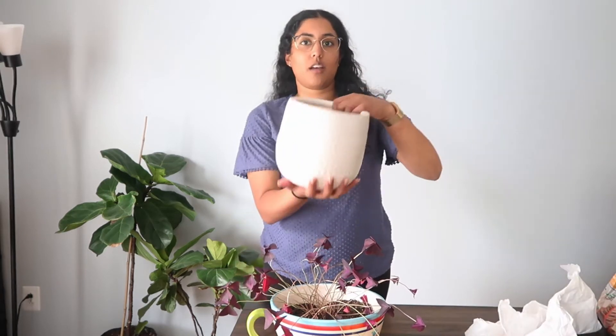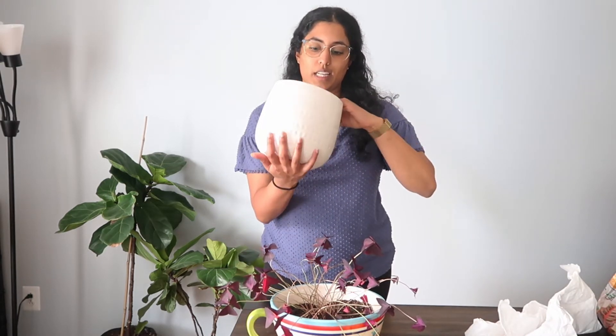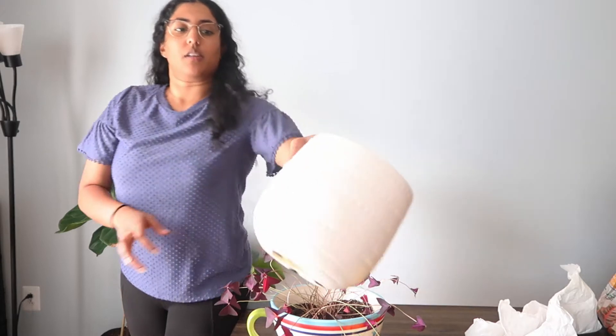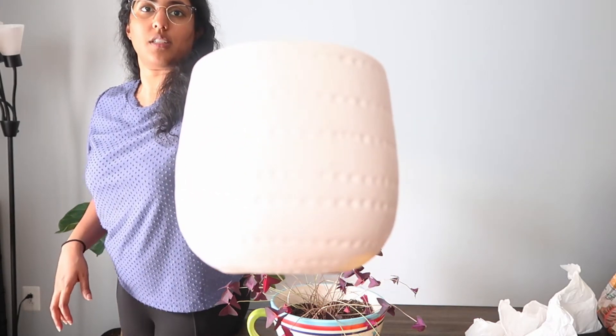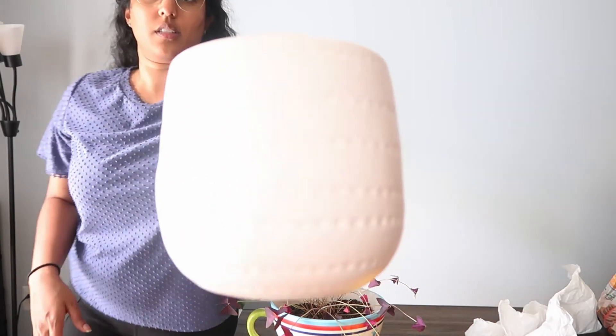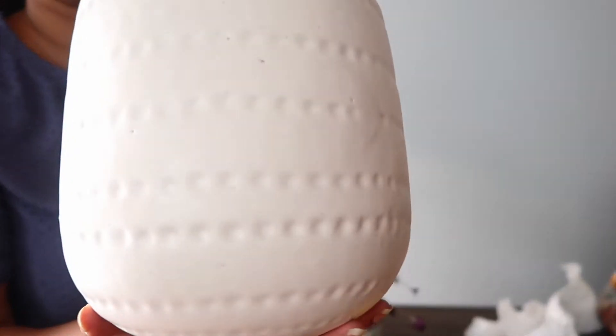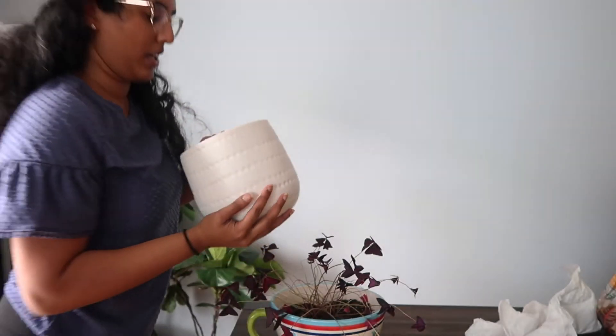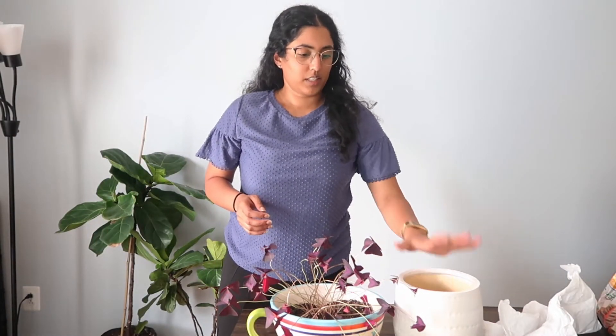I do have my main big pot here that I got at TJ Maxx for $7.99 and I really like how simple it is. It's white with some fingerprint-ish designs going on — I don't know if you can see that. So it's going to go in here. I'm going to give it some new soil.